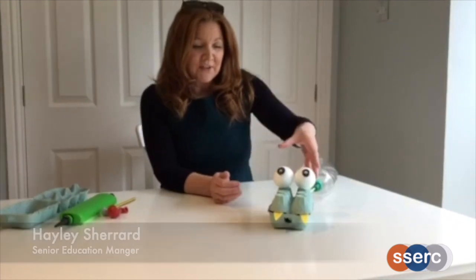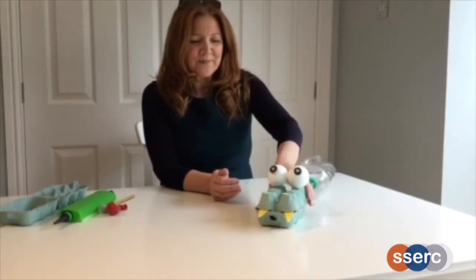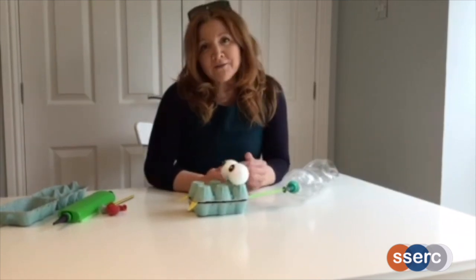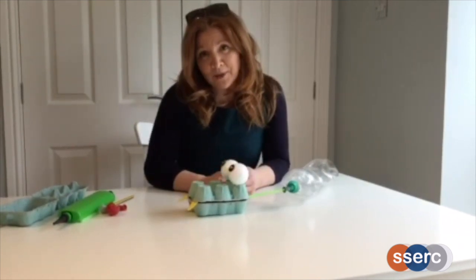Today I'll show you how to make a pneumatic snappy dragon puppet. I've got one here I made earlier. I'm going to show you how the dragon works and then show you how to make your own version of this puppet.